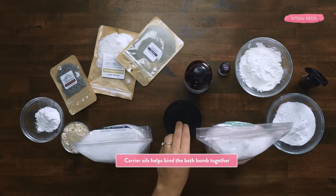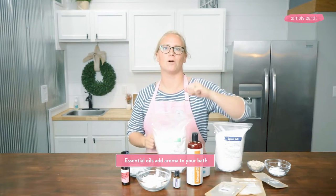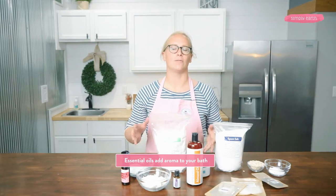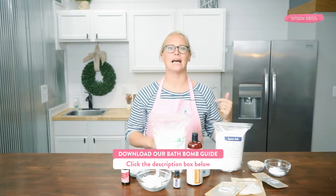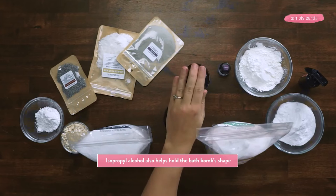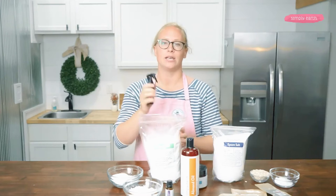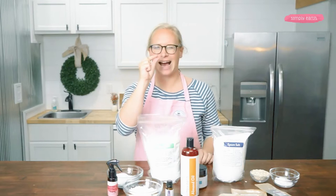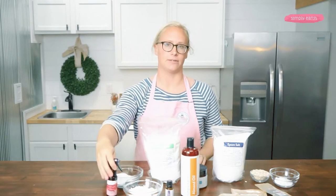Carrier oils like coconut oil and almond oil help bind the bath bomb together and dilute the essential oil. Essential oils add aromas to your bath along with emotional and physical benefits. For a list of essential oils I recommend, download the guide in the description box. Along with carrier oils, isopropyl alcohol is also often used to help hold your bath bomb together. You can replace this with witch hazel, a tiny bit of water, or add more carrier oil.